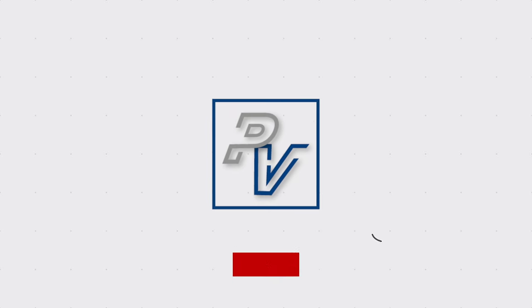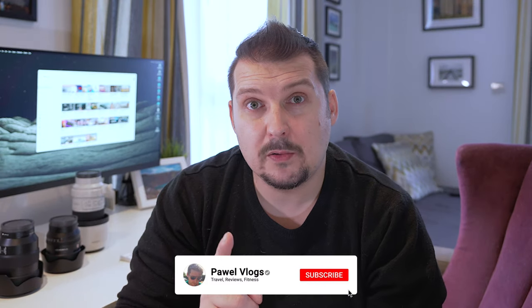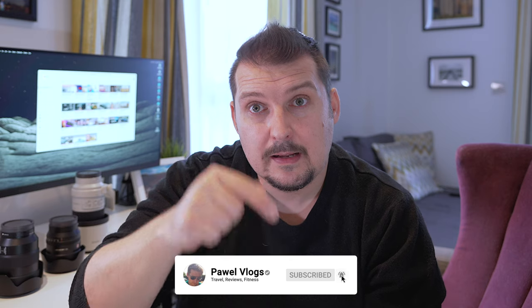Good morning, good afternoon, good evening — wherever you may be. Today we are going to be talking about the must-have lenses for the Sony E-mount full frame system. Welcome back to another video, hopefully you're having a great day. Today we're talking about the must-have lenses for the Sony full frame E-mount.